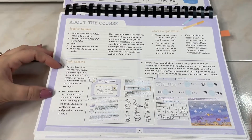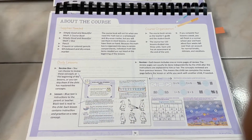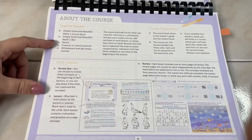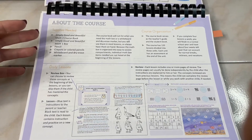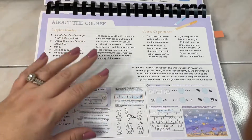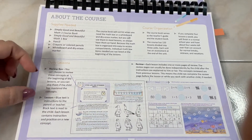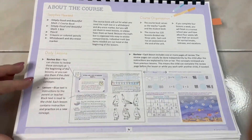This course is set up for a four-day week, so you do not have to teach five days a week, whereas Math-U-See is set up for a five-day week or longer if you do the extra practice sheets. These lessons have a review box at the beginning, the lesson itself, and then a review at the end.